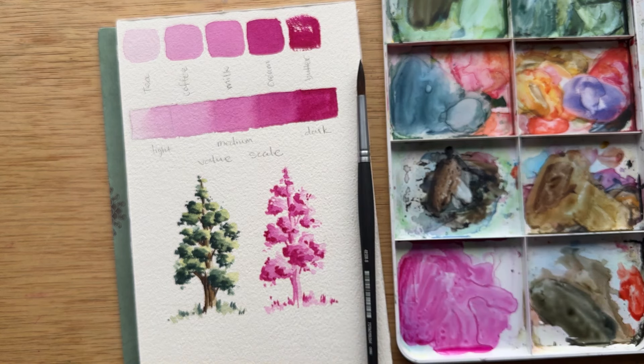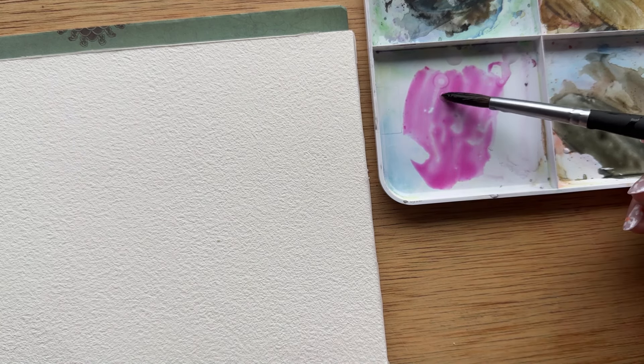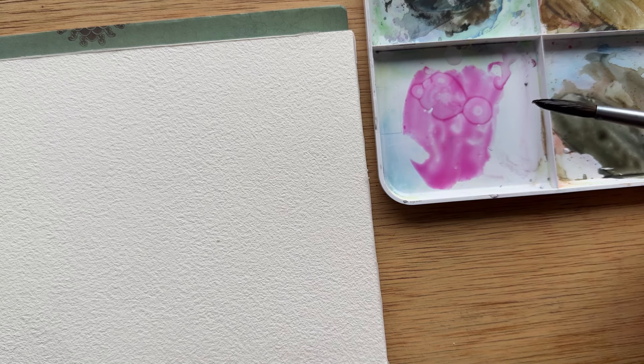The first thing you want to do is choose one color that you're going to work with. I'm using Quin Magenta — I wet my brush, pick up the typical amount of paint that I usually do, and then I'm swirling around on the empty space on my palette, on my mixing tray area. Often when people are making this comparison, they talk about consistency, how the water and the pigment feels like tea.